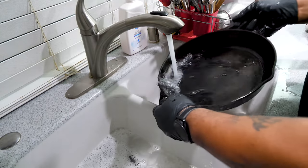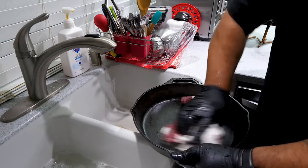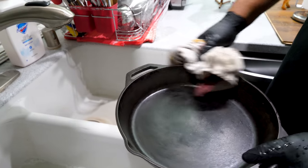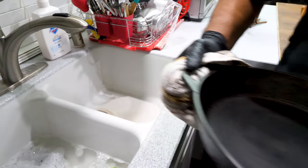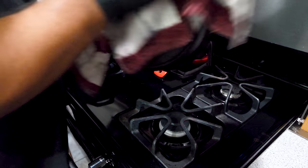Look at that — nice and clean. Get yourself a dry towel and keep running it across here because you want it free of all water. We don't want it to rust. Don't forget to dry the underside too. I've got a little trick here to help with this part — let's move over to the stove.